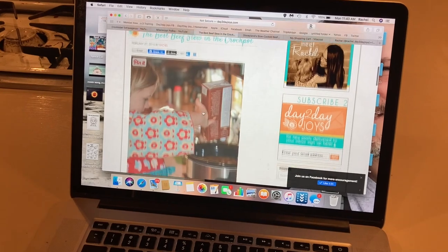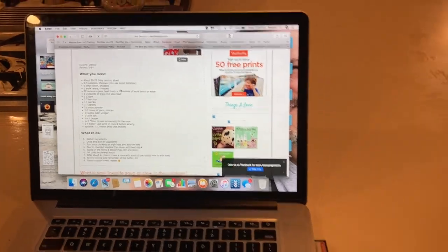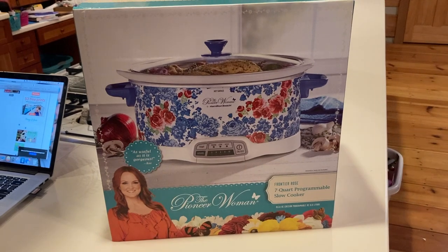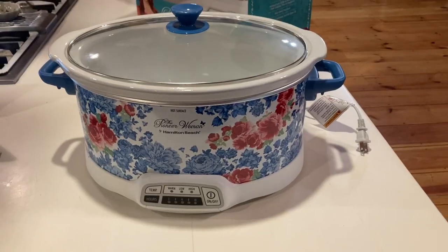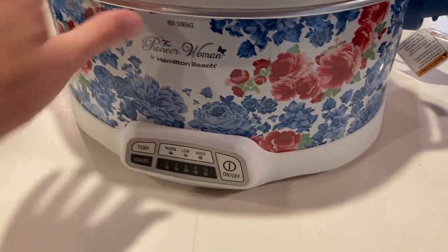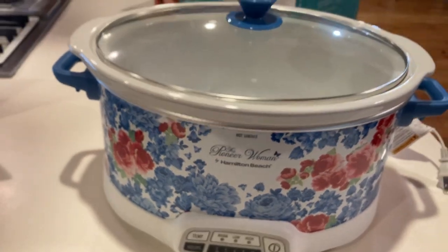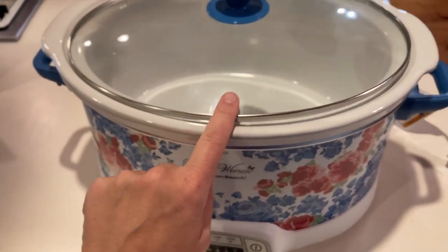Here is my recipe on my blog, so I'm going to look at it and see what I need. Also, my new Pioneer Woman crock pot came in, so I'm going to open it up and get all my ingredients ready. That's what was in that box — isn't that adorable? So pretty and cute. This is how it looks out of the box: lightweight, with a heavy insert and lots of settings. I will leave it in the description box in case you wanted to check it out — I got it on Amazon. I'm going to wash this up and start getting the beef stew in here.